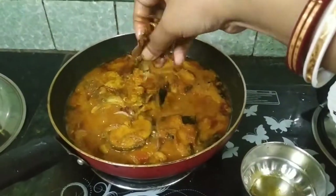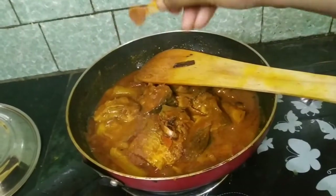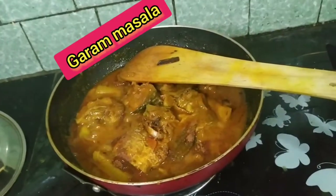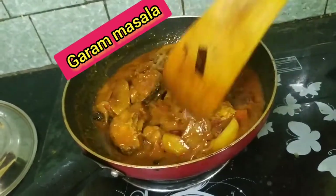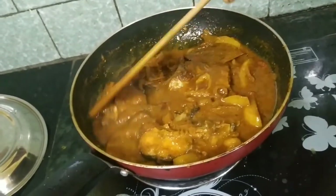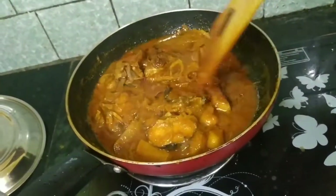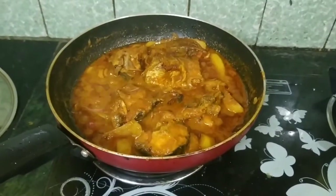I am going to give it a little bit more. Add one teaspoon of dark masala. Now I'll put the gravy in — let me put a little in and adjust.